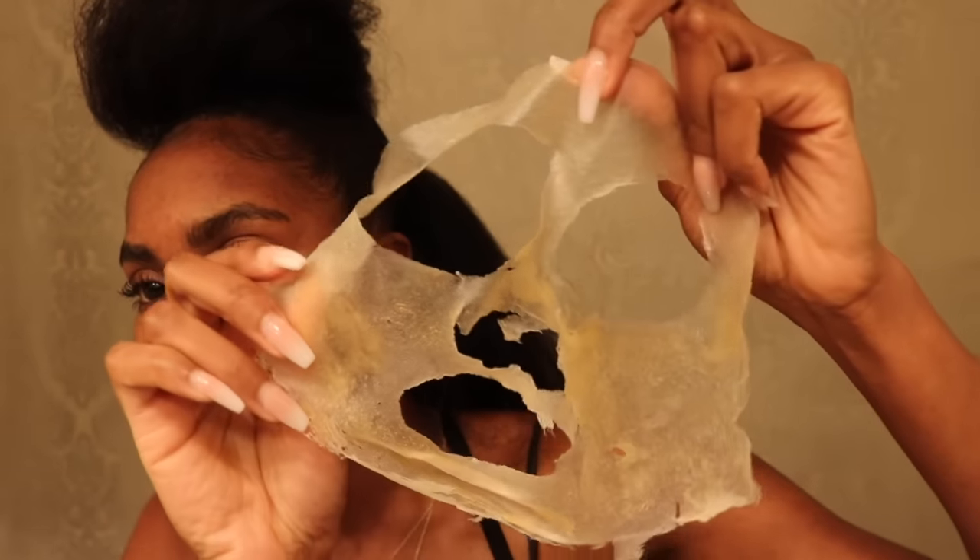So, definitely a very dramatic experience for me. I did notice immediately after removing it looked like it had pulled out deep down makeup from who knows how long ago — it really just looked like I used the mask as a makeup wipe. That was really interesting to see, and your skin just feels absolutely baby soft.